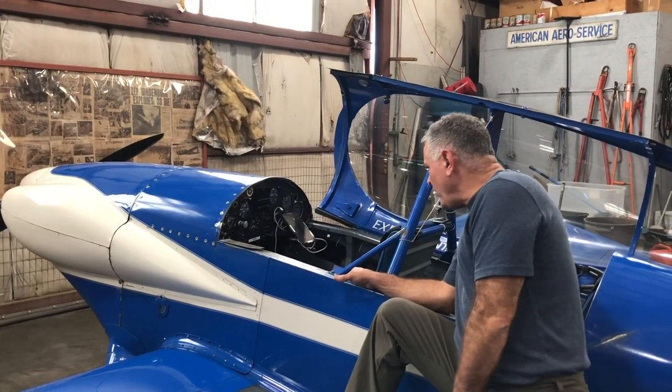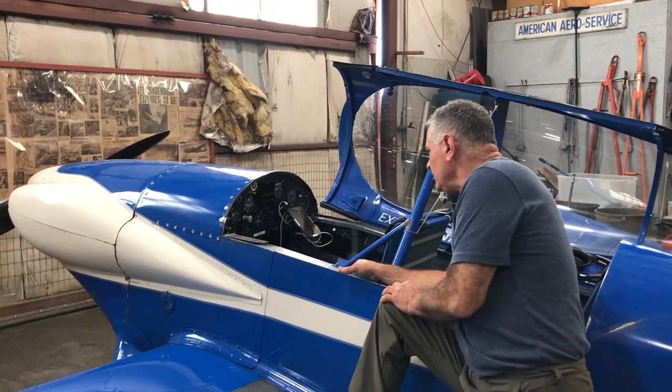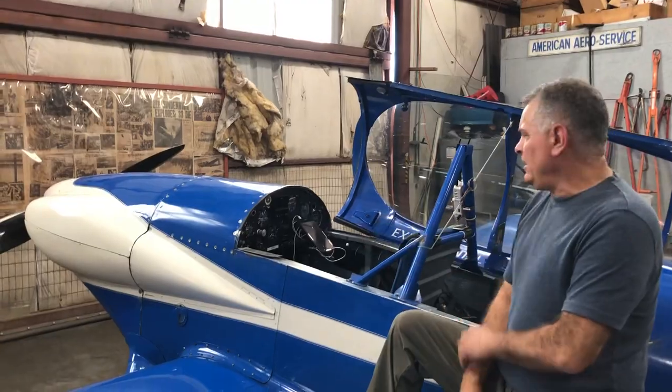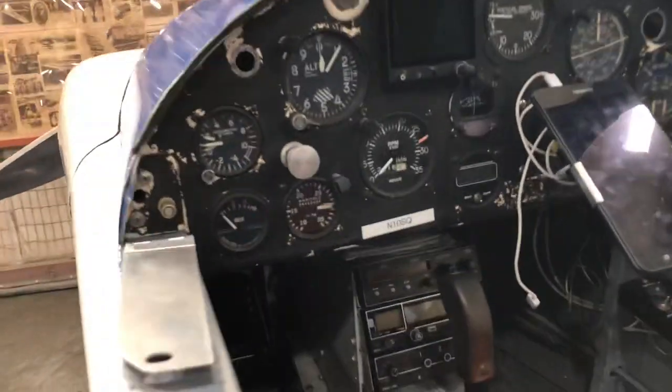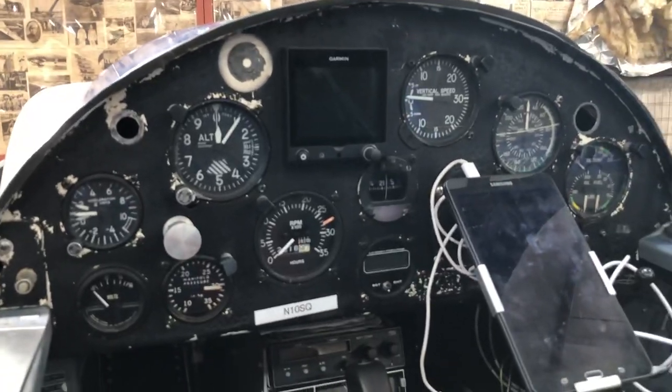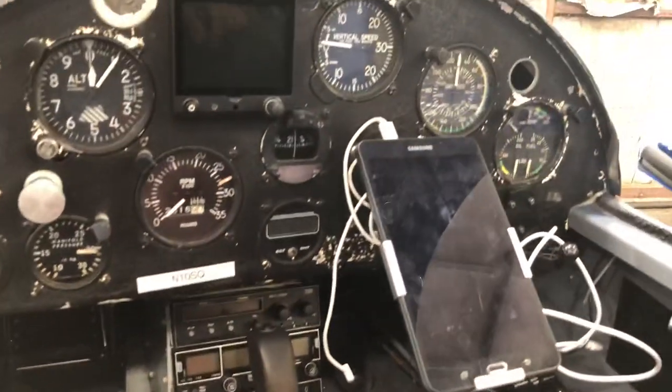It's got two navcoms and a transponder. It has a manifold pressure gauge, G-meter, and the standard steam instruments as well as the G5. We usually fly it around with the ForeFlight app as you can see on the little tablet.